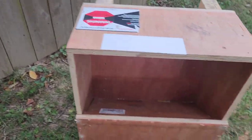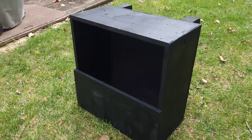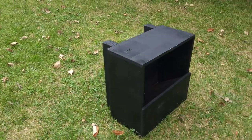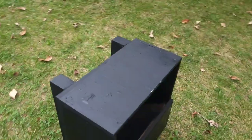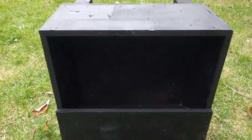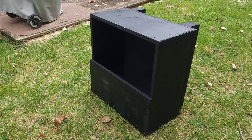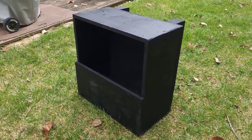Now I'm going to take it around back and paint it. So here's the box painted — just wanted it to be protected from the elements a little bit. I just painted the whole thing black. I may do some stenciling on the side later, I'm not sure, but I can decorate it up later. I just wanted to be able to shoot in it.